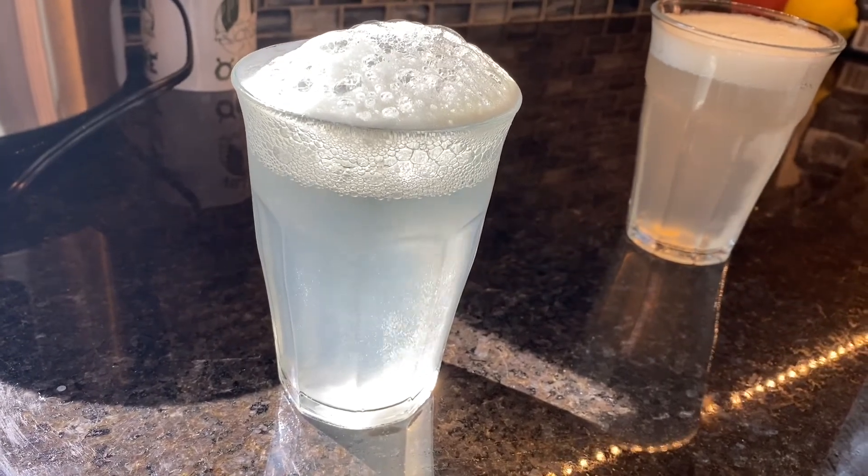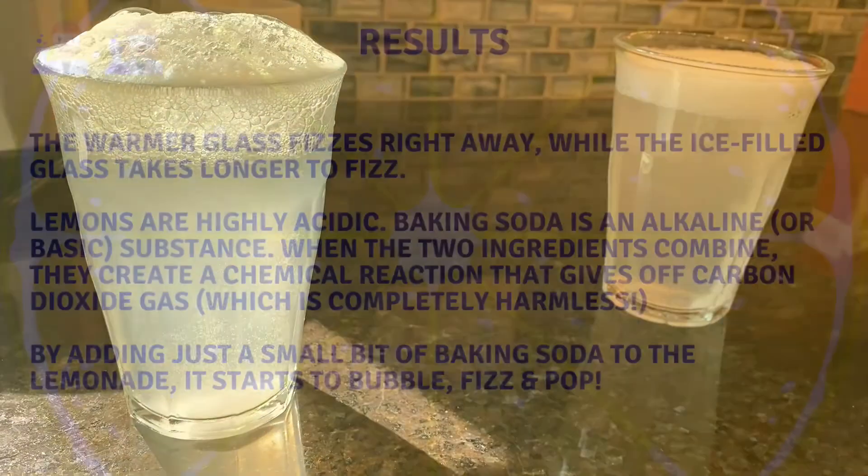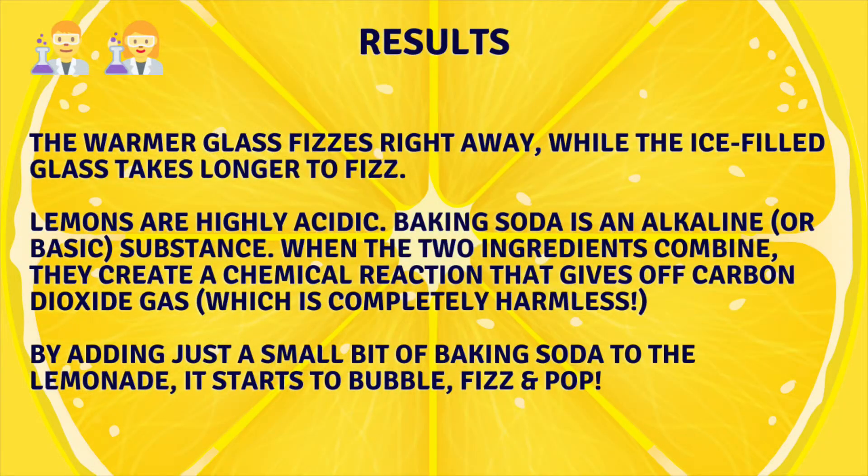It's pretty cool to watch the fizzing action, and it's actually our evidence that a chemical reaction is occurring. As it turns out, the warmer glass fizzed right away while the ice-filled glass took longer to fizz, so the heat had something to do with creating that fizzing action more quickly.